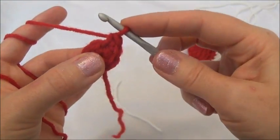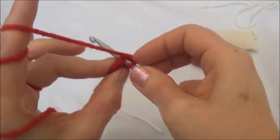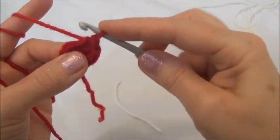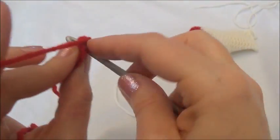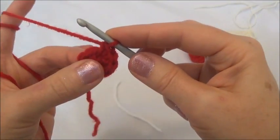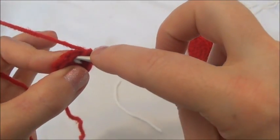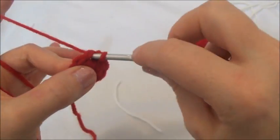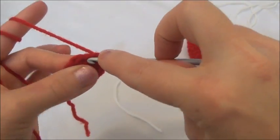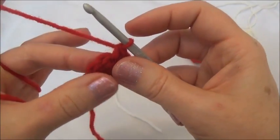Now we're going to go into the second stitch and do the same thing. There's one — now going back into the same stitch hole we were just in and put another single crochet. There were two single crochets into the second stitch. Now we're going to go into the third one. There was one — back into the same stitch, and there were two. That was two single crochets into the third stitch.